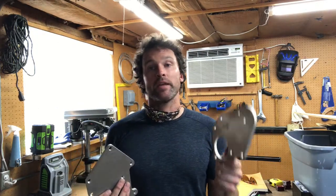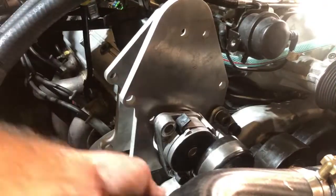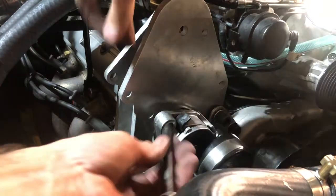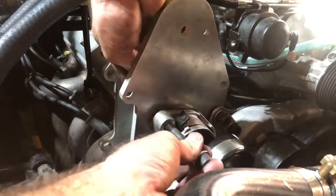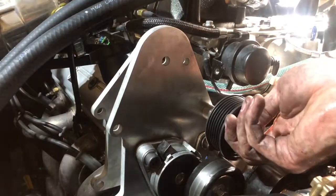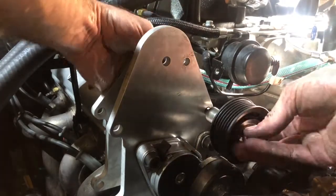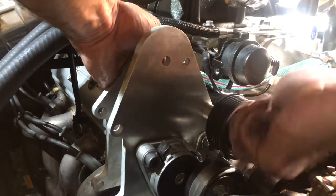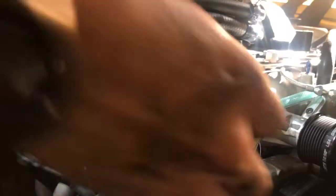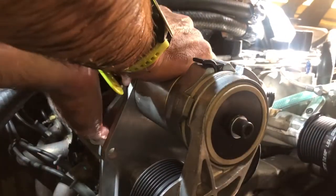That's the basic design of my AC and tensioner bracket assembly. Now I'm going to head to the garage and show you how to install these into the car. Here you see me installing the six-rib tensioner — I used all M10 fasteners just like the OEM design. Followed by the upper idler, with a spacer as well as another spacer sandwiched between the two brackets. And then here is the eight-rib tensioner, which also has a spacer between the two brackets.